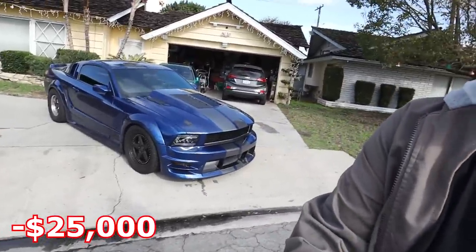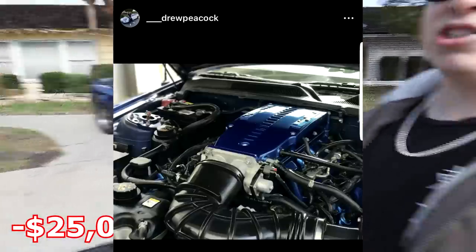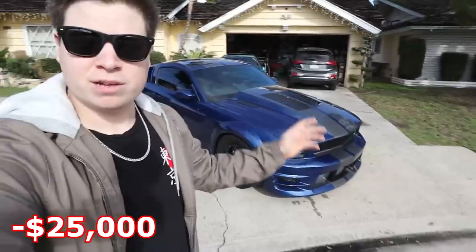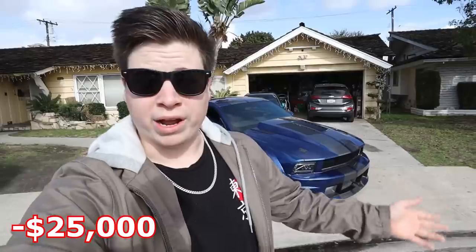I bought this car in 2017 for $25,000. When I bought it, it looked very similar — it had a built three-valve motor with a Saleen supercharger. Now you might be saying 'Drew, that's bought not built,' but in my opinion it was a great foundation and got me started on the platform. Building a three-valve, nobody really wants to do that anyway, but this one already had one so I knew the potential to go up was great.